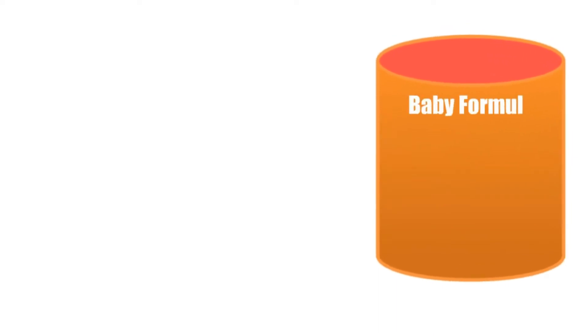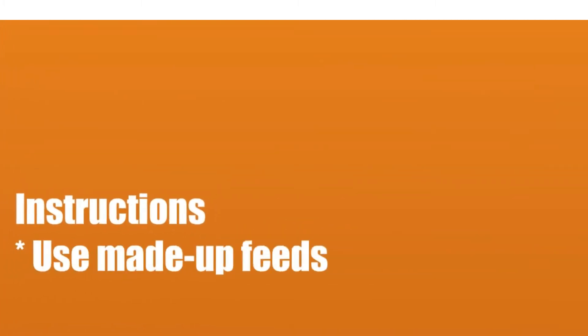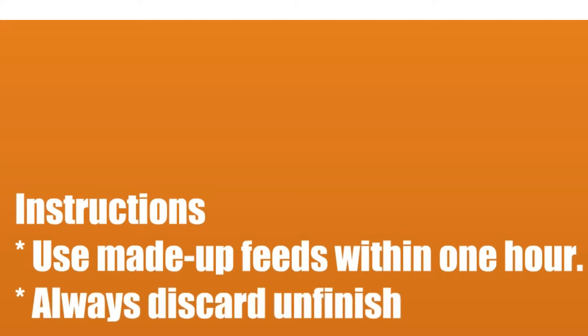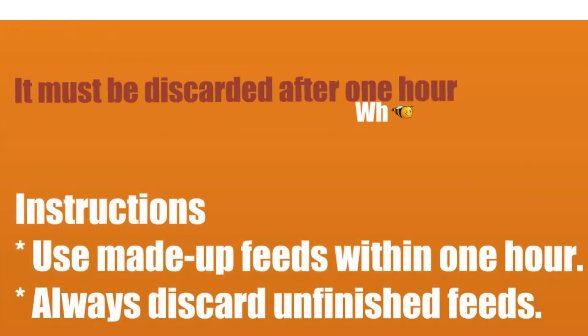Did you read on any baby powder formula can? The instructions say: use made-up feeds within one hour, and always discard unfinished feeds. Did you know why?